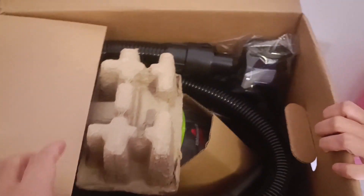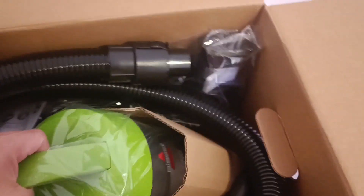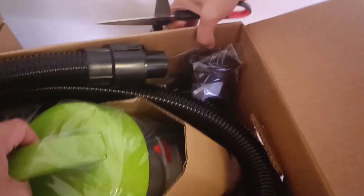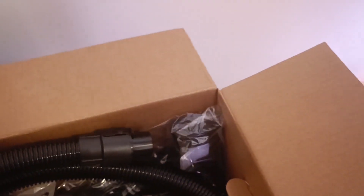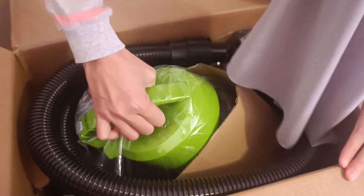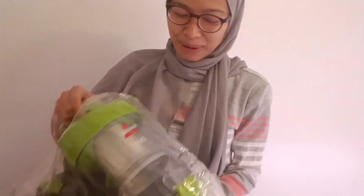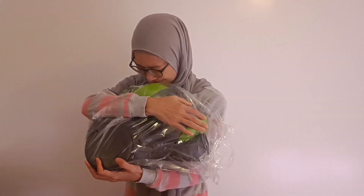Yeah, we just moved to this new place and hopefully — oh my god, look at that. It's a vacuum cleaner! So nice.